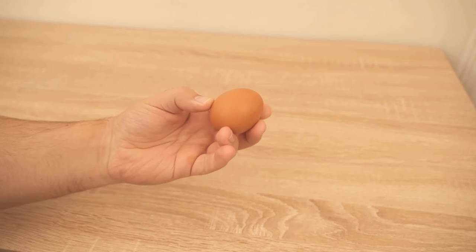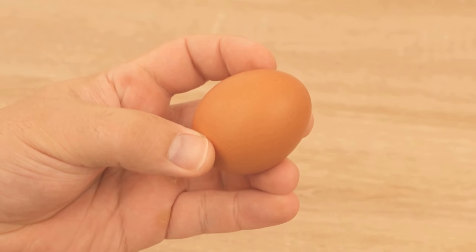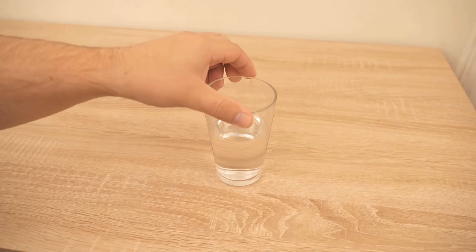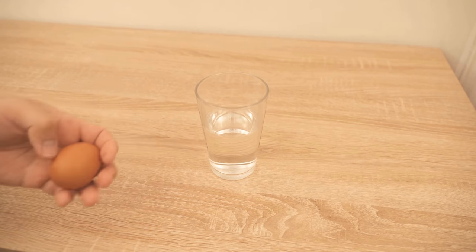In this video, I show you why you should put eggs in a glass with water before you eat them. So be sure to watch the video to the end, because if you put the eggs in a glass of water beforehand, you will get some benefits from it, which I would like to show you here.